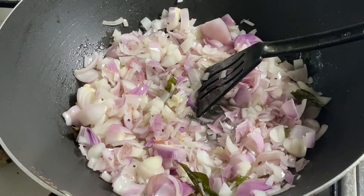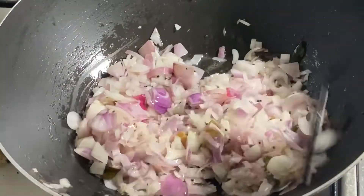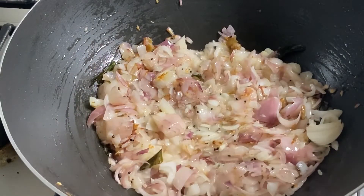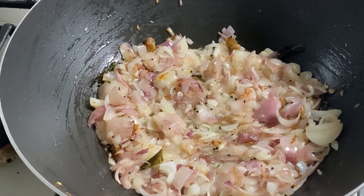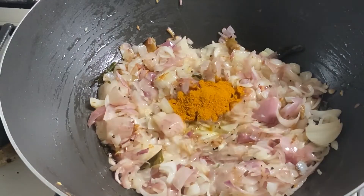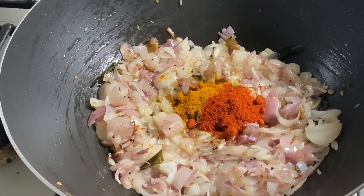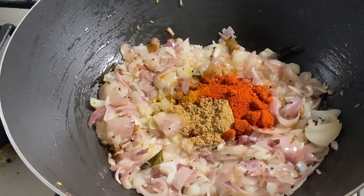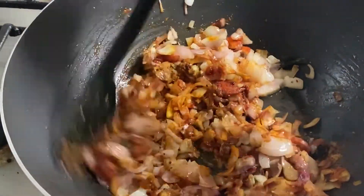Now it's almost two to three minutes. I'll add ginger and give a good mix. Leave it for another seven minutes. Now you can see the onion is cooked well. At this time I'll add half a spoon of turmeric powder, then two spoons of chili powder, and then almost one spoon of coriander powder. Mix it well.